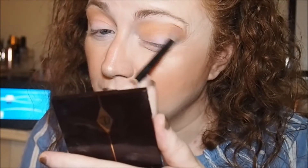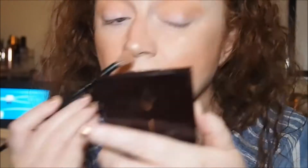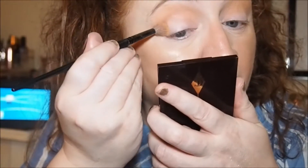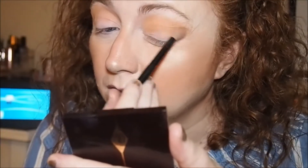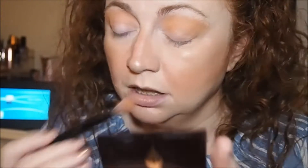I think the ABH one is a little bit deeper so I need to go in with a little bit more of the Revolution and try to build it up. I haven't used this ABH palette in ages. I'll just put some of the Orange Soda in the outer V and do the same with the Revolution one.